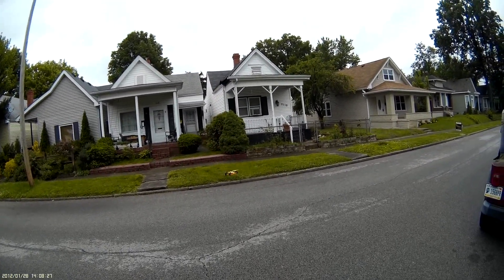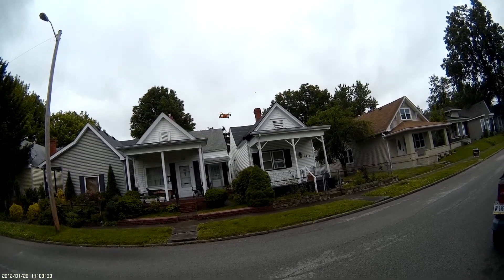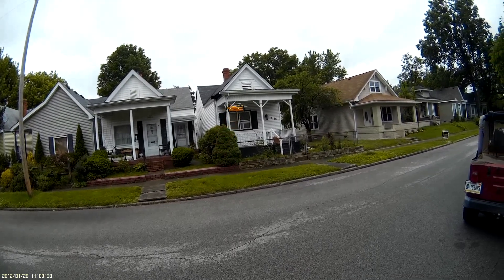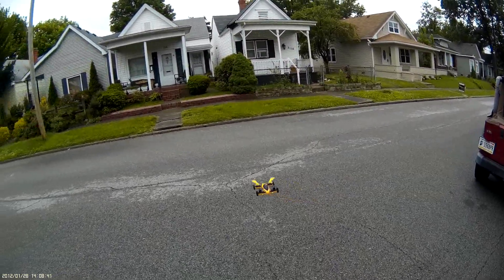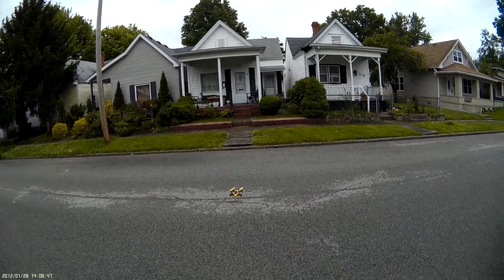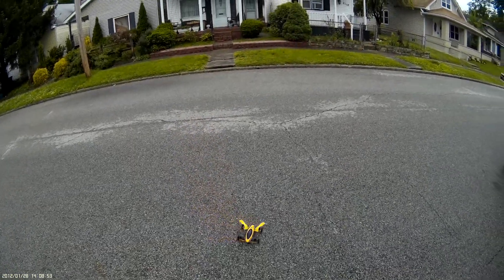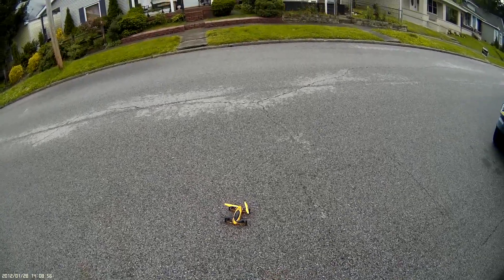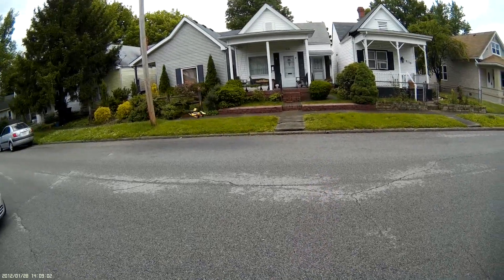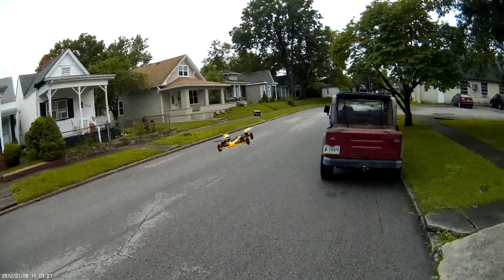That was the three rates there. Headless mode works pretty good. We'll do a flip. Headless mode still hanging on — that's pretty good, usually doesn't hang on that well. Let's set her down and go to non-headless mode to show some of the pitch and roll. Going back to 20% — there's your roll and your pitch.